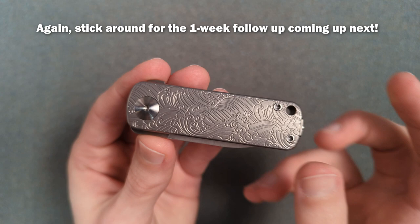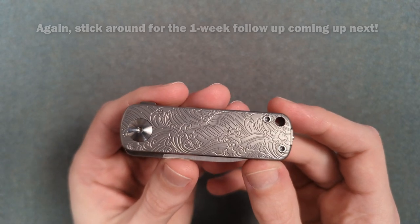Thank you again to Urban EDC Supply for sending this my way. Small knives are right up my alley, so thank you guys for watching. I'll catch you guys next time.